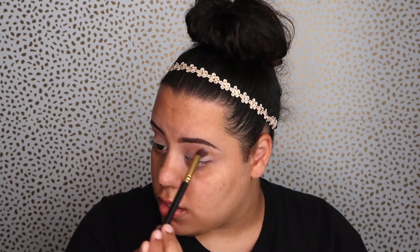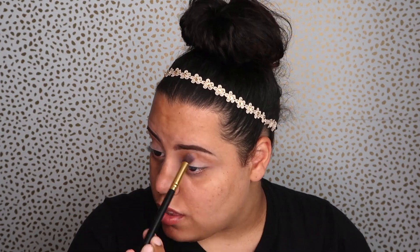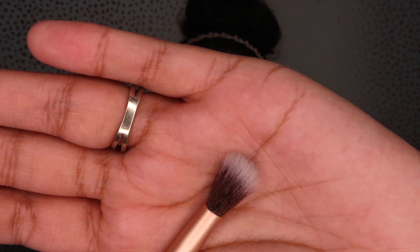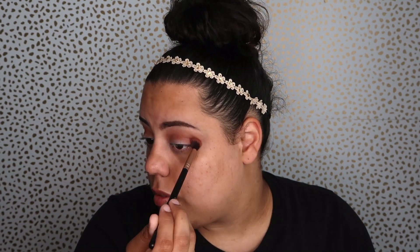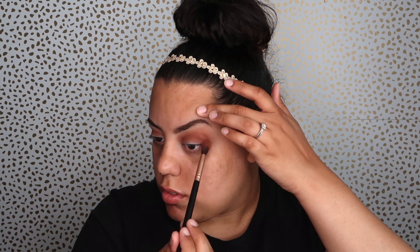I'm putting this in as a transition shade — it is super pretty. I went for a more natural look because the last couple of looks I've been doing have been pretty crazy, and I wanted something for the girls who are more toned down. I'm going with a darker brown on the outer V crease just to deepen it a little bit. I'm applying until I see the results I want.